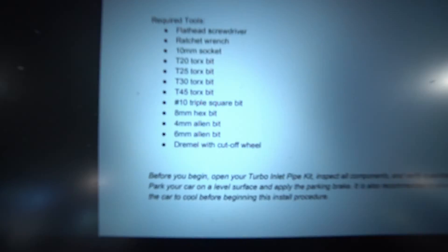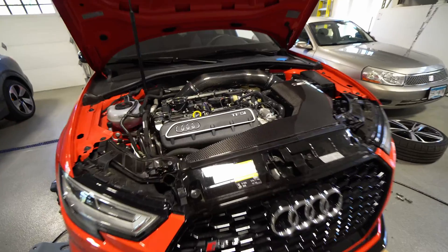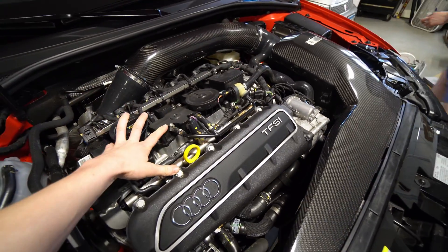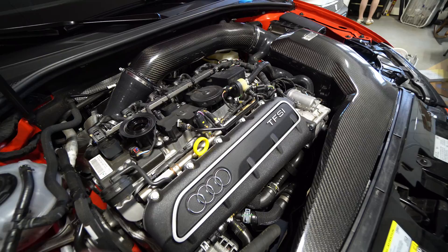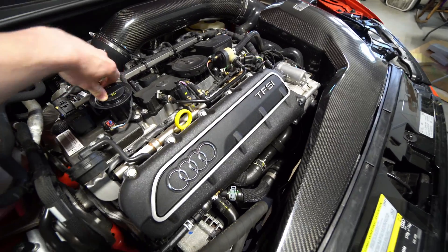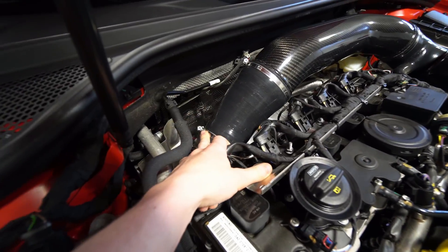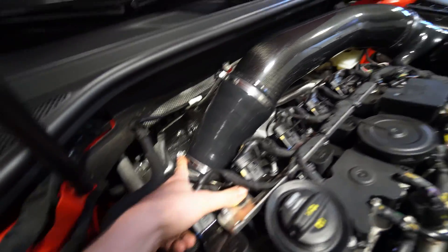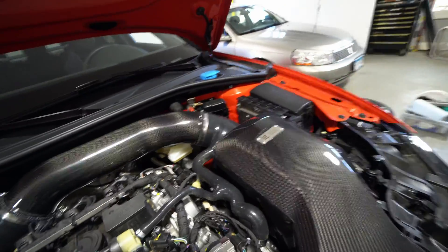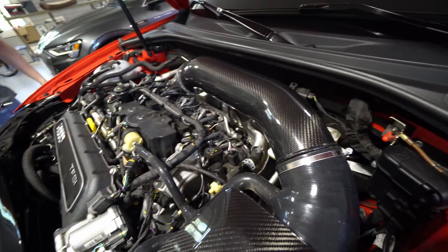The Dremel will be to get the security screw off towards the end of the install. First things first, you take the little plastic guard off — just pop that guy off and pull all of it; it's friction fit. Then we want to take off our inlet pipe — that's this guy and this guy.